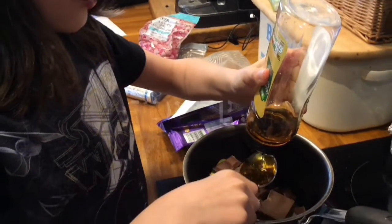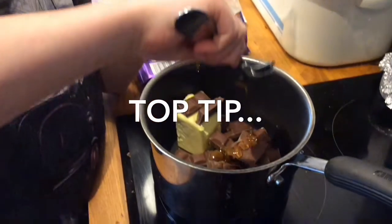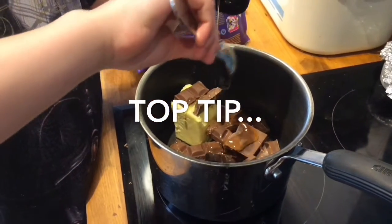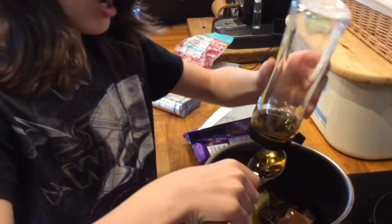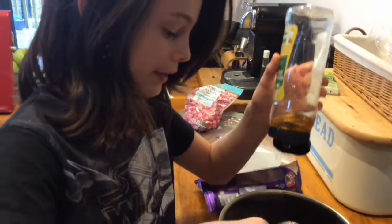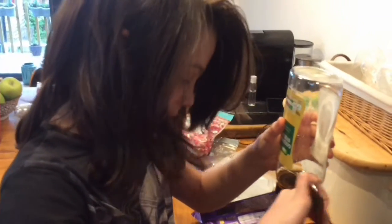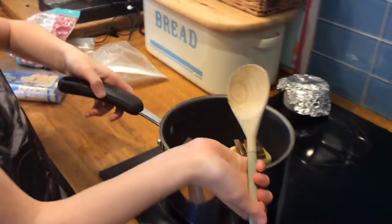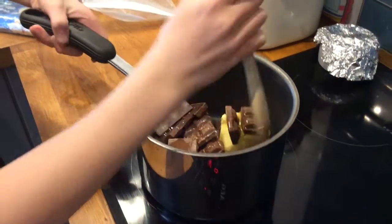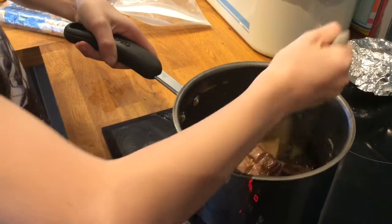If you run the spoon under boiling water then the syrup runs off it a lot faster. You're gonna want to put three dessert spoons of golden syrup — or if you don't have any, just a different syrup — into the pan. Turn it on to a low heat and just stir it.